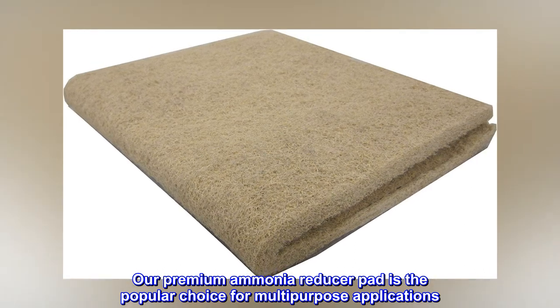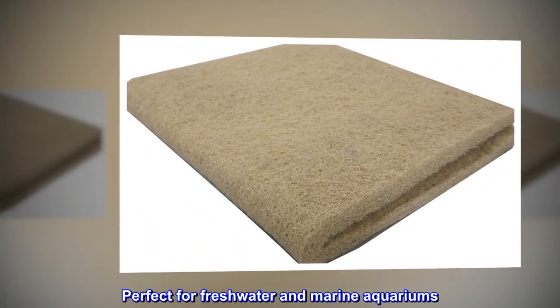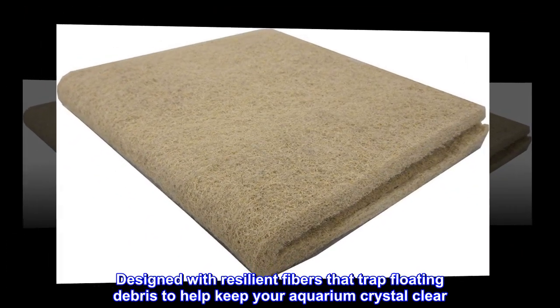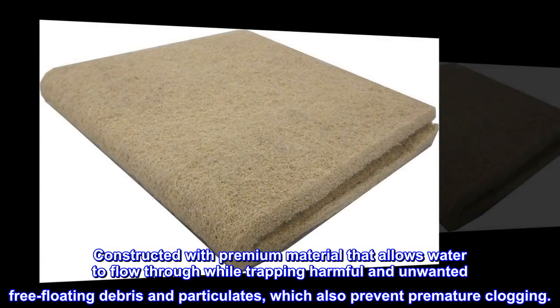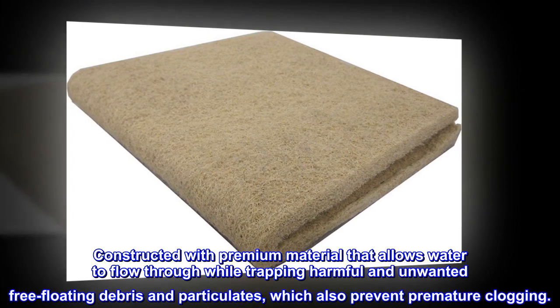Our premium ammonia reducer pad is the popular choice for multi-purpose applications, perfect for freshwater and marine aquariums. Designed with resilient fibers that trap floating debris to help keep your aquarium crystal clear. Constructed with premium material that allows water to flow through while trapping harmful and unwanted free-floating debris and particulates, which also prevent premature clogging.